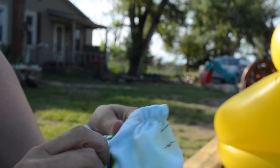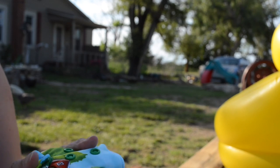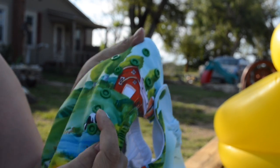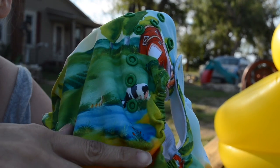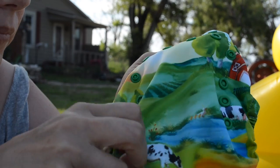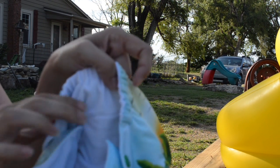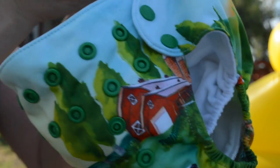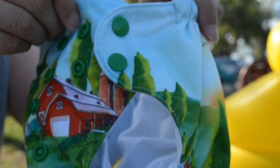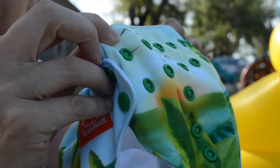I'm going to go ahead and put it on the largest setting. This one has three rises, so technically it would be a four-rise system. This would be the largest rise — pretty generous, for a pretty chubby baby. So I'm thinking, based on waist and leg size, he could wear this all the way to potty training.